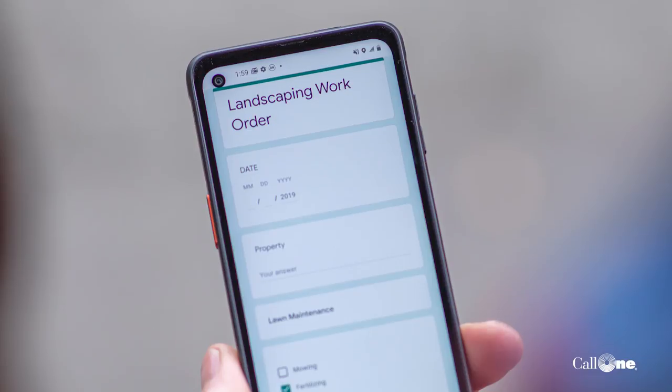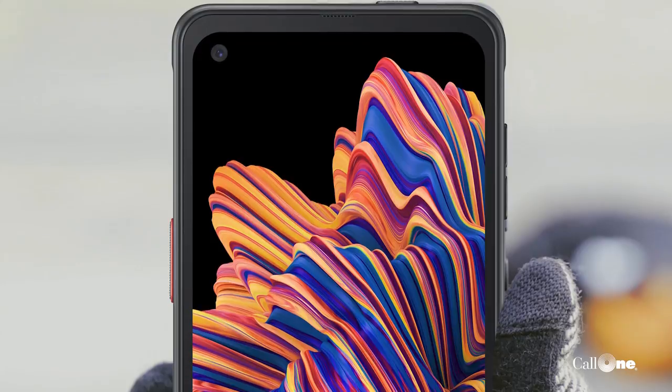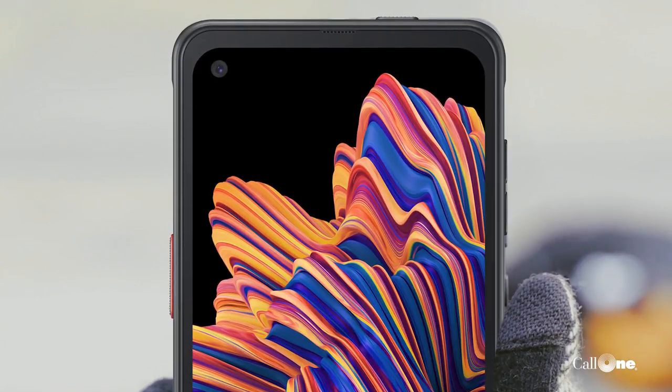A little over three feet — you can drop this and it shouldn't break. One of the things we're doing is helping a customer deploy 30,000 of these. Some of the reasons they chose Samsung: number one, band 48 — they have the ability to utilize their own private LTE network. It's got a 6.3-inch screen size and a familiar user experience and form factor.